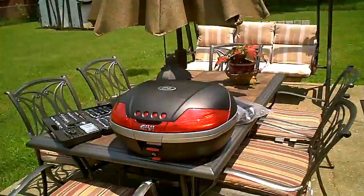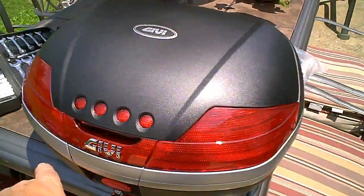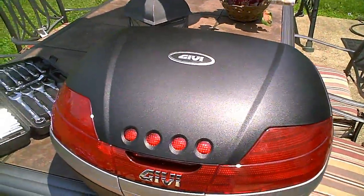Hello everybody, Smyrna Cowboy here. How y'all doing today? Today is June the 15th, 2018 at 12:58 in the afternoon. I am going to attempt to start on switching my box out to a GV box. Here is the GV box that I'm going to put on the back of Gandalf.